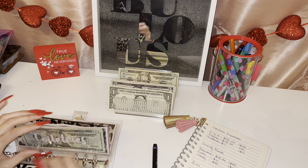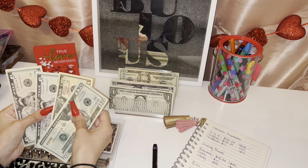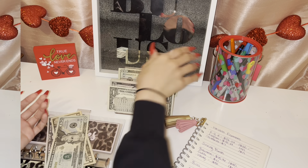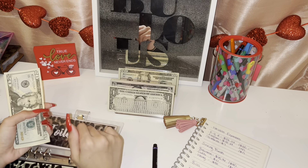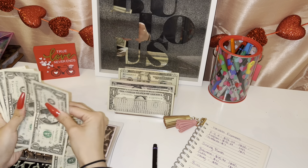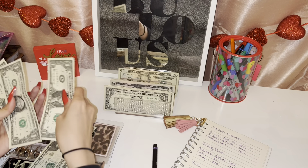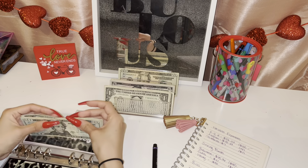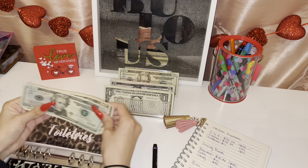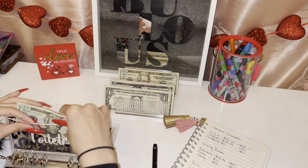For toiletries, I need to take out $7. So five, and I need change again. Okay, I made change for toiletries — it was $7, I already took out five, so six, seven. Toiletries is now left with: 20, 30, 31, 32, 33.